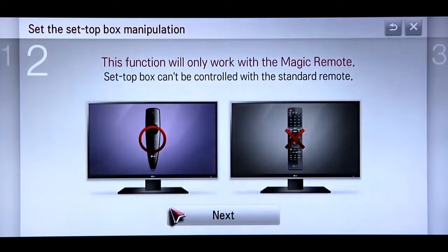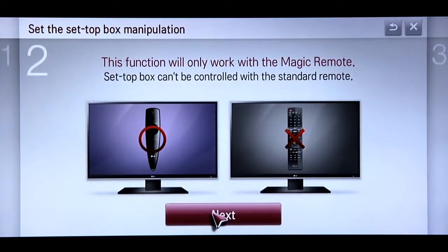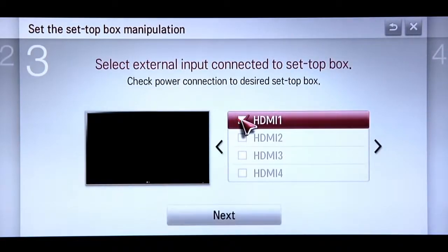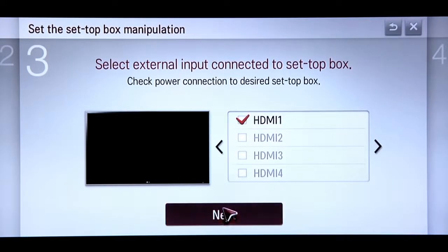Click Start, then click Next when you see the reminder that only the Magic Remote will work in this setup. To indicate which input this set-top box is connected to, check the appropriate box, then click Next.